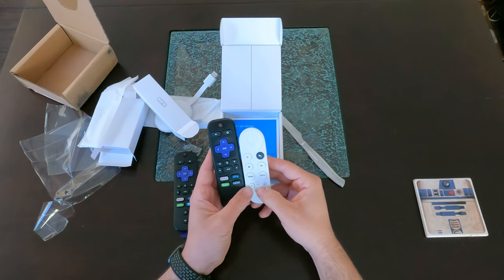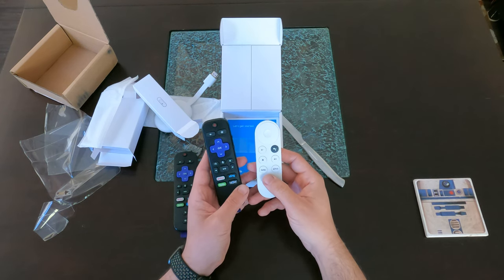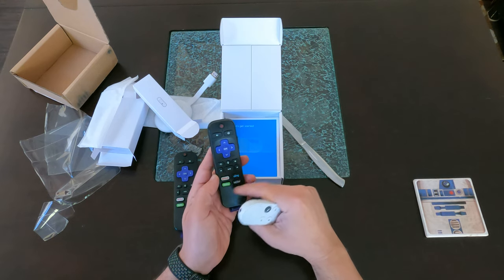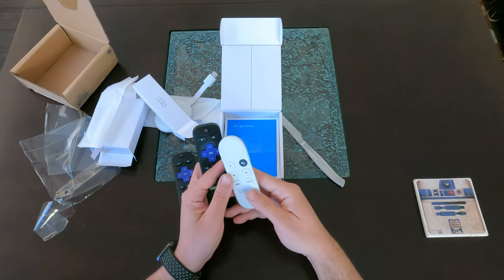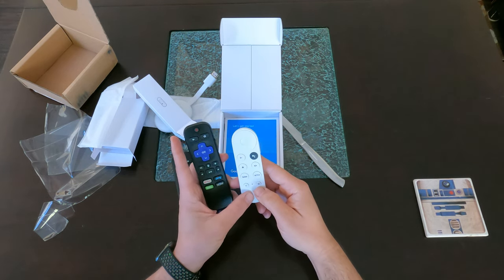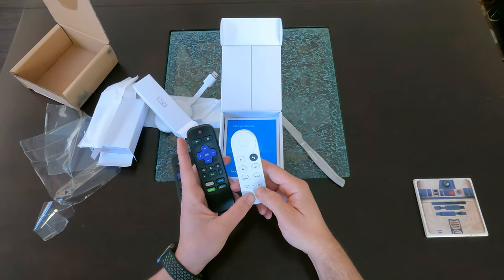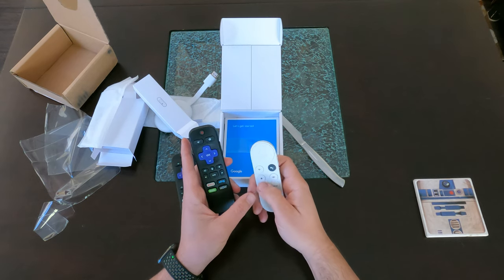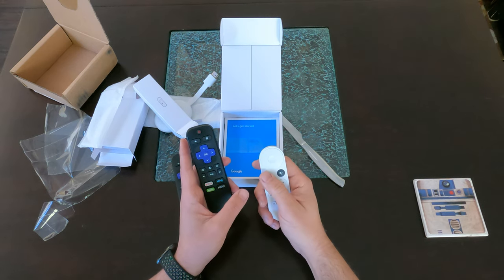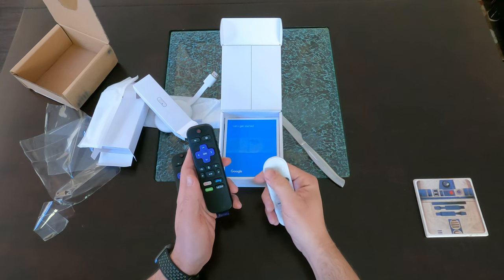It has a YouTube button and a Netflix button. Having a YouTube button is convenient — actually it's YouTube TV, so I wonder if it goes to YouTube TV or just YouTube. It would be nice to have a YouTube TV button. There also seems to be a source button built in, which is nice because Roku doesn't have that. And we have volume and mute.